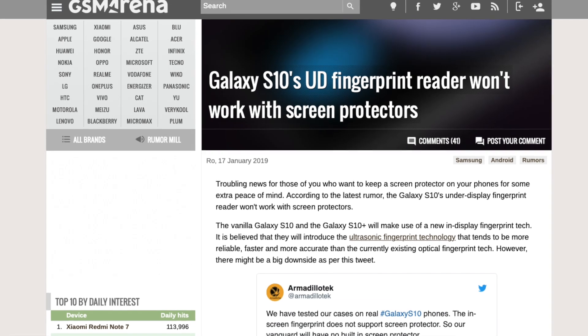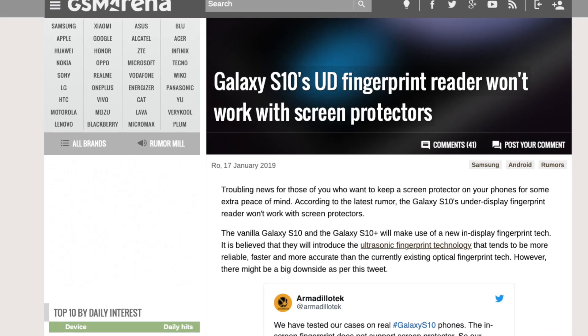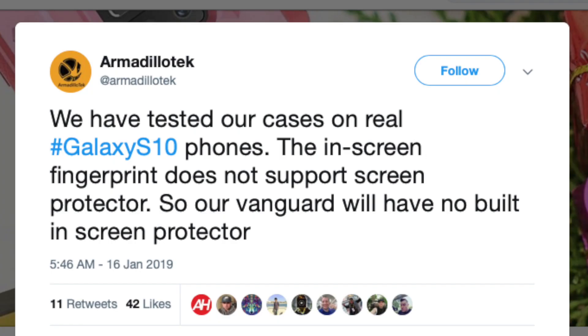This came out as a tweet from the company, where the case maker also said that the Vanguard cases will not come with a built-in screen protector. They said: 'We have tested our cases on real Galaxy S10 phones. The in-screen fingerprint scanner does not support screen protectors.'